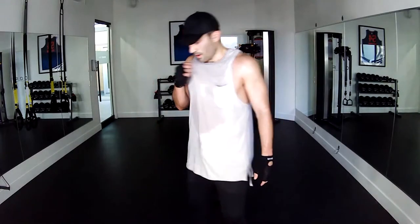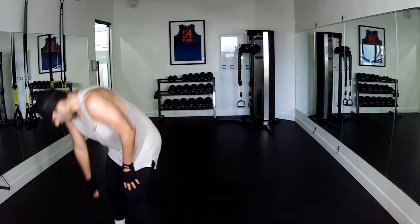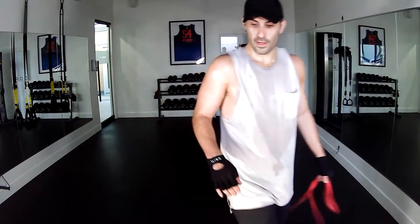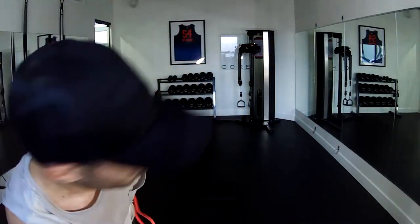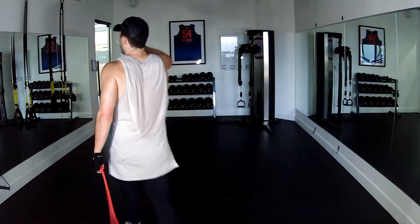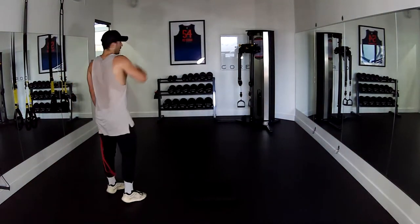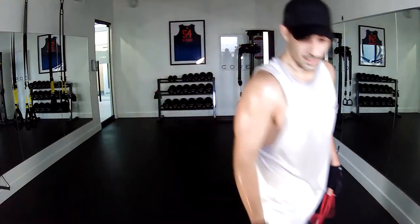Legs are like concrete right now — grab yourself a quick drink and we'll move on to that next step, the pelvic floor. Great work everybody — make sure you've got your red band for the next one.